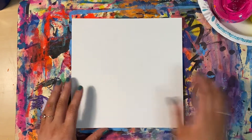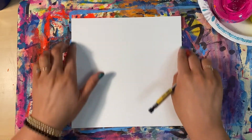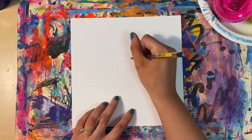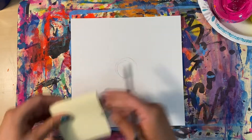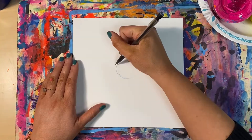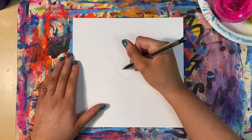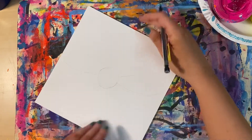Then we're going to flip it over and draw the shape of our flower with pencil. We are going to try to draw our flower big so that it takes up all the space in our artwork. I'm going to start mine by drawing a circle in the center of the paper for the center of the flower. Notice that I am drawing lightly — if I press hard, my lines will be dark and hard to erase, so draw light until you get it right.